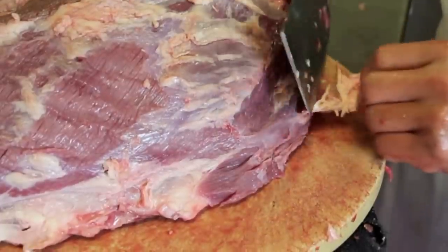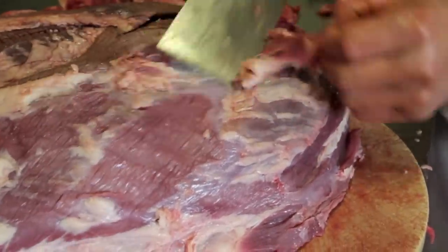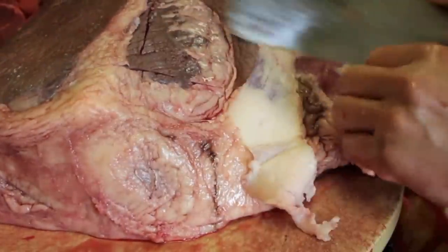So what does that all mean? It means that if you're looking to build muscles, want more bang for your buck and your wallet so you can spend more money on booze, blings, and what not, then this is your choice of meat.